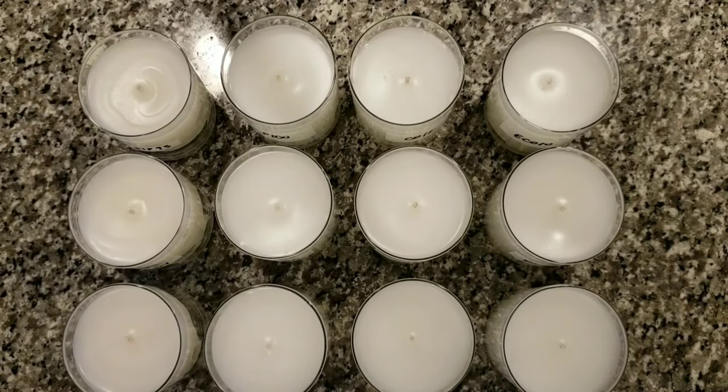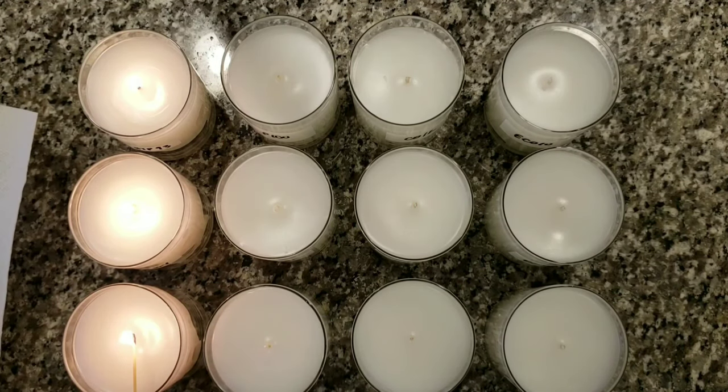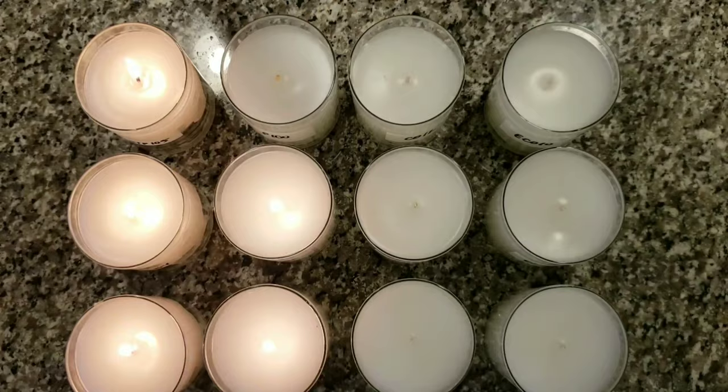I'm going to light up all the candles — these are unscented, uncolored candles — and I'm going to let them burn for a full four hours to determine which candle gives the best melt pool of these 12 wicks.